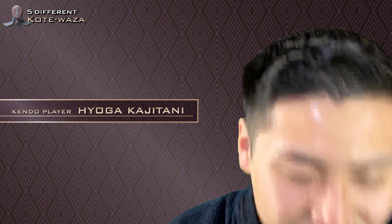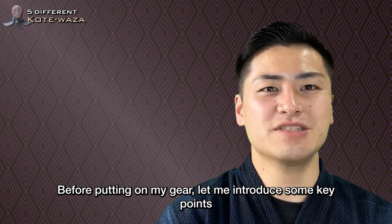Hello, I'm Hiyoga Kajitani. This is an instructional video on 5 different Kotei Vaza. Before putting on my gear, let me introduce some key points.